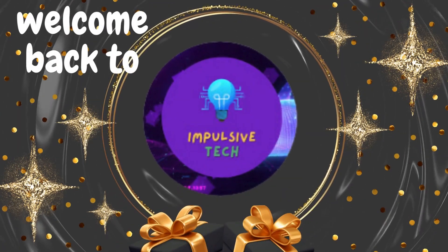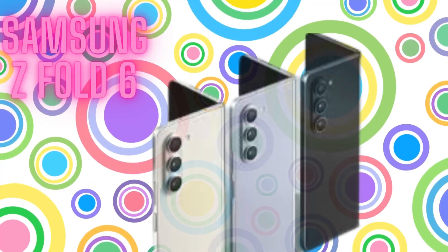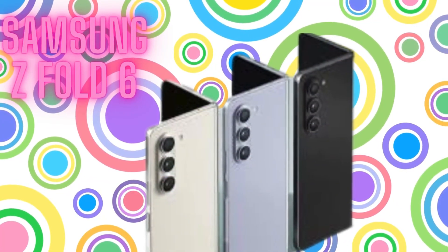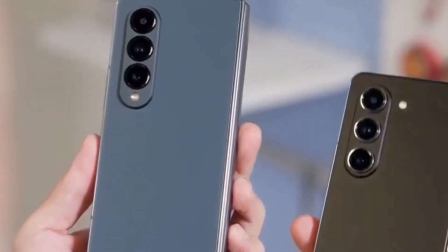Hey fans, welcome back to Impulsive Tech. We finally got a glimpse of the Galaxy Z Fold 6, and it's nothing like what the leak suggested. All leaks revealed the official renders showing a fresh design straight from Samsung's CAD schematics.